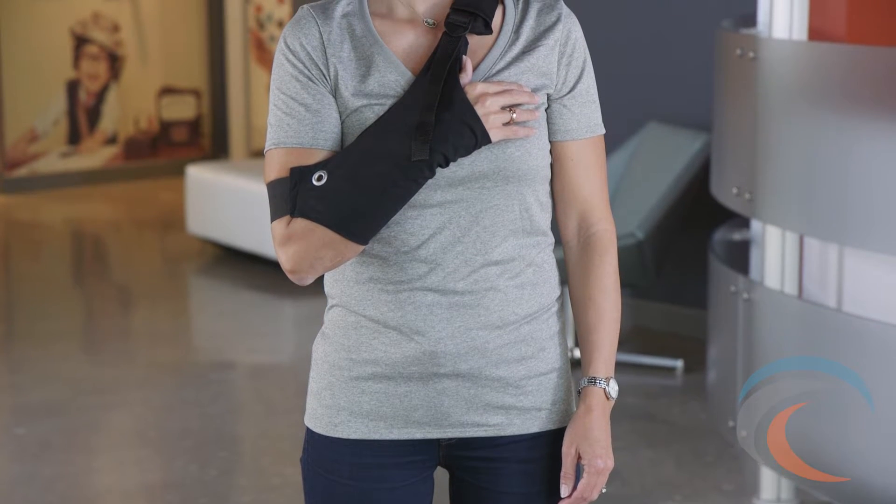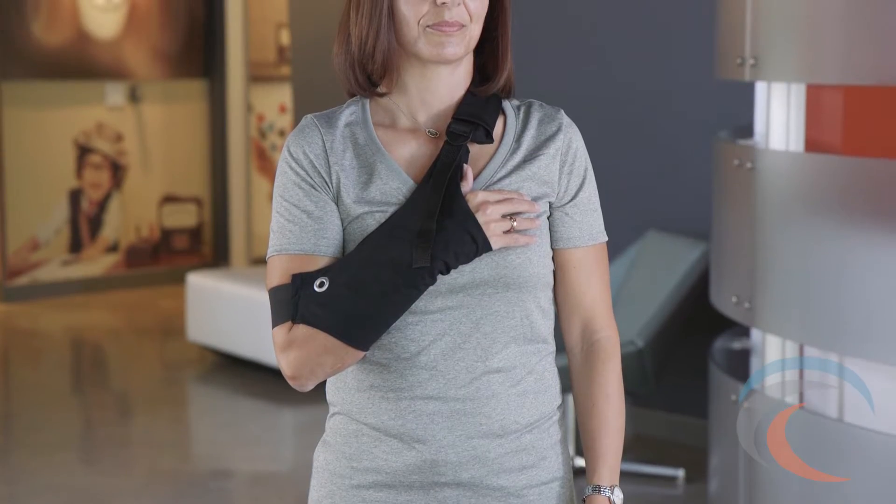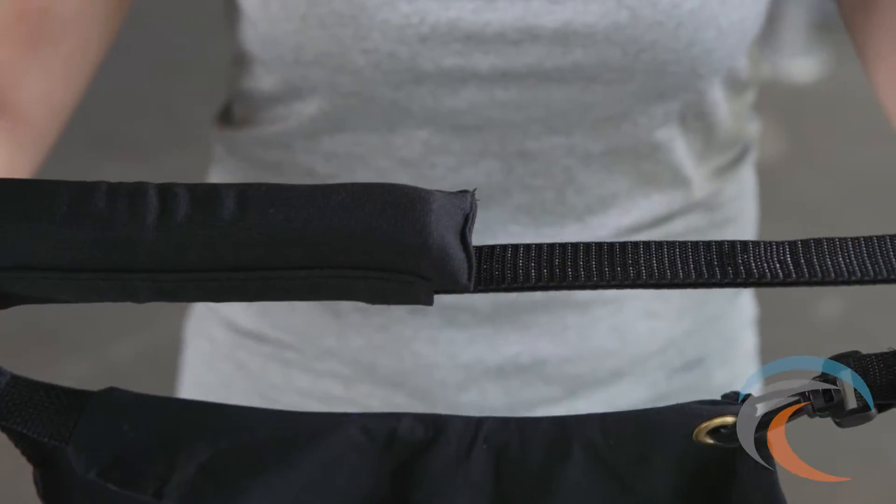Wingsling is designed to easily and comfortably elevate the hand and wrist above the heart following surgery or injury. It can be sized to a custom fit by sliding the standard buckle in the appropriate direction.